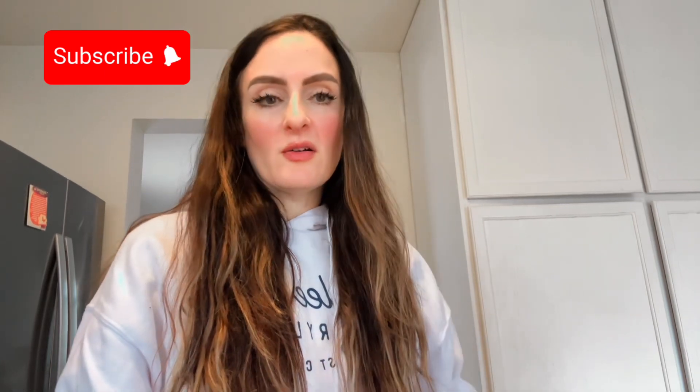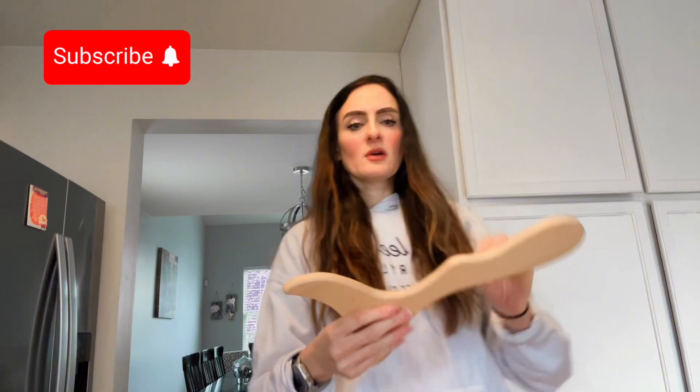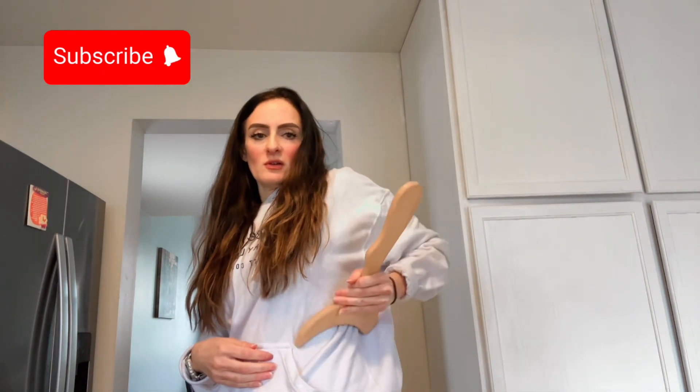The last one I have here is called the Axe Scraping Board. I guess it does look like an axe. This one is used on arms, legs, neck, back, and face, believe it or not. You'd want to use oil on this also. I'm not going to actually demonstrate it, but the way it looks, you would use the curvature and kind of scrape downwards. So that's everything — I love this set. Pretty neat, and I think I'm going to get great use out of it.